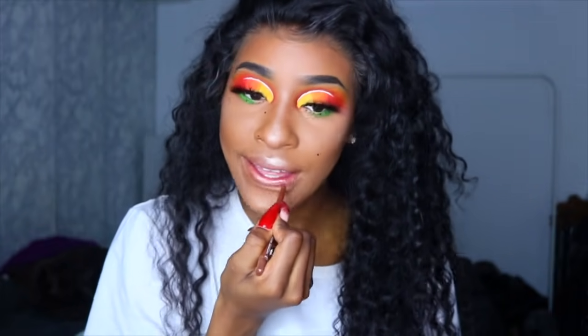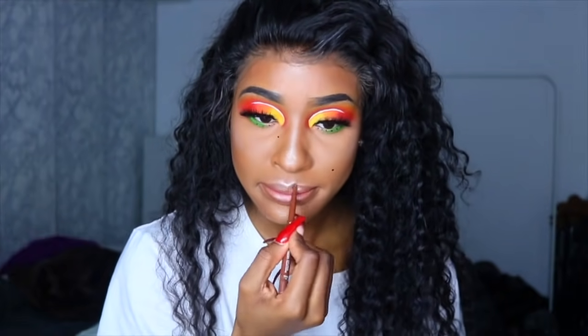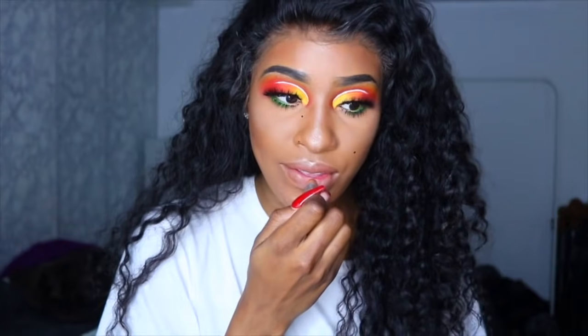I'm using my Ruby Kisses lip liner in the shade Gingerbread, and then my MAC lipstick in the shade Naturally Transformed. And that's pretty much it for the makeup.